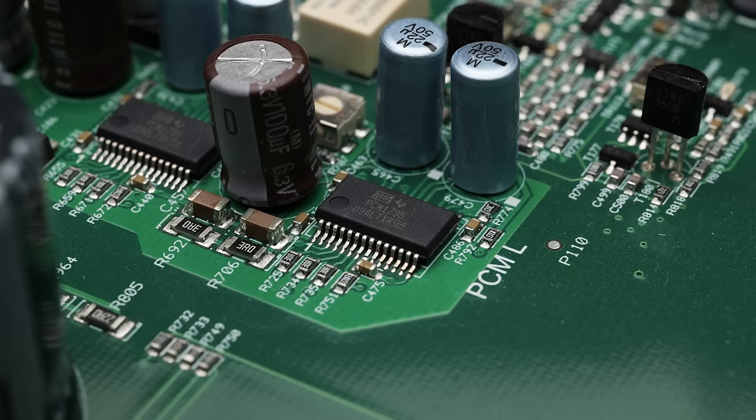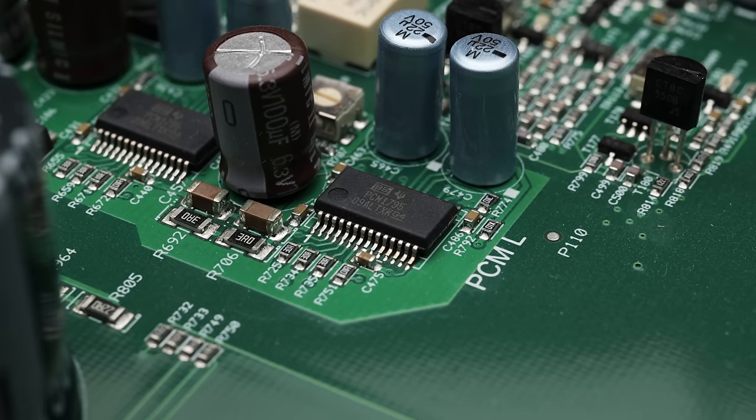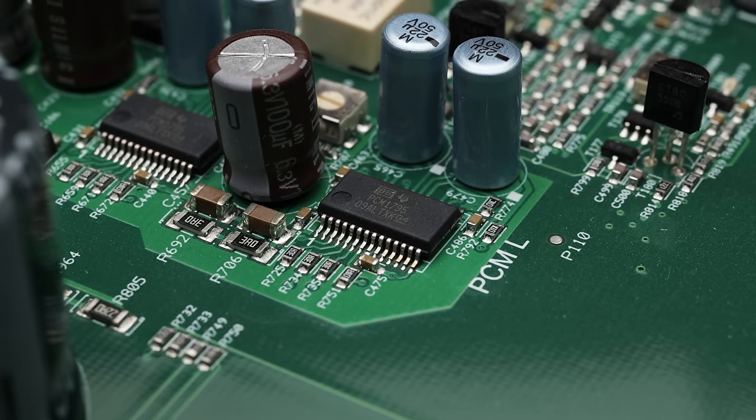Everything I've described so far has been specifically with the PCM converter — just plugging it in and playing, no upsampling, no conversion. And the thing is, I don't think you should do that. For the money, it's not where it should be. It's a very good DAC, but I would not pay $7,000 for it in plug-and-play PCM mode, and I definitely preferred the Wandler, which is again half the price. Things change once you use the DSD converter though.